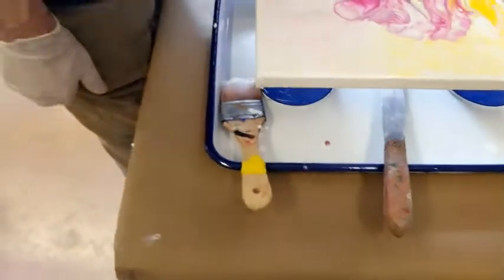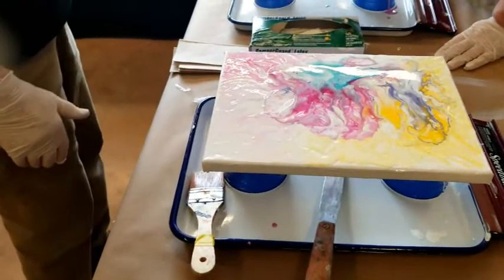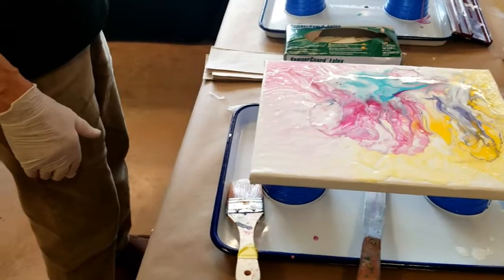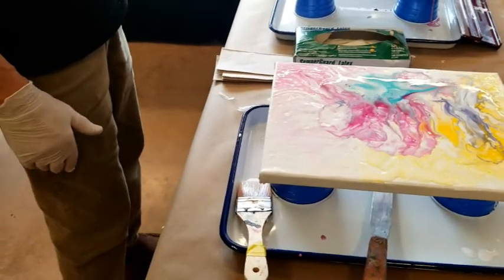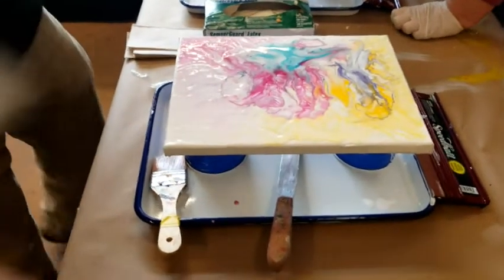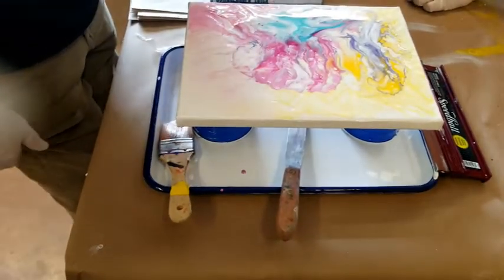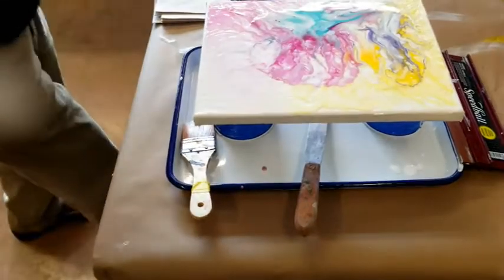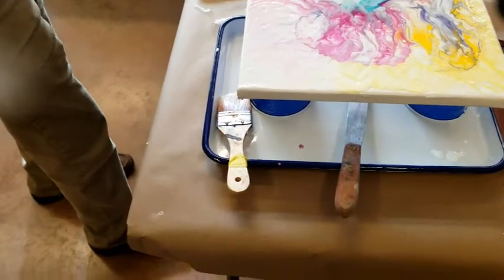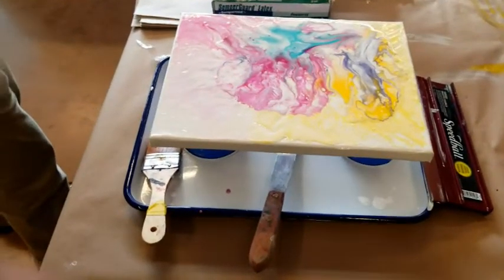Have you ever tried taking Jacquard alcohol ink, making a shallow tray with water and dropping the inks into the water? The medium immediately evaporates upon hitting the water and just leaves sort of a raft of pigment floating on top, and then you can take little pieces or strips of watercolor paper and pick that up — essentially hydro dipping the paper. We used to do that at the other store.